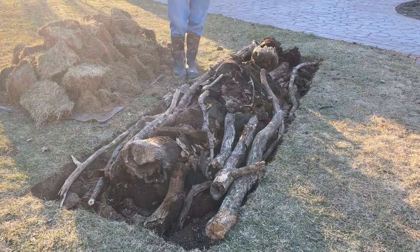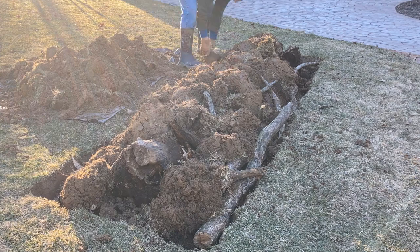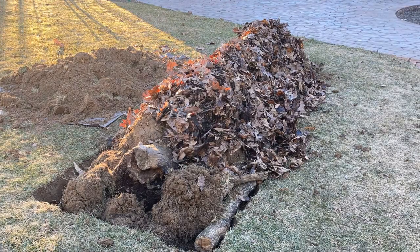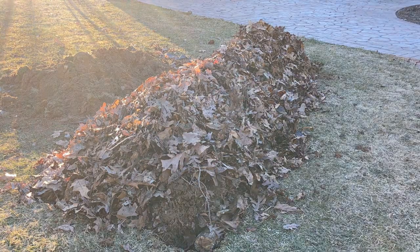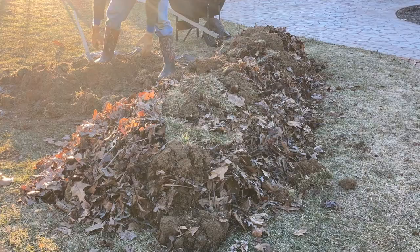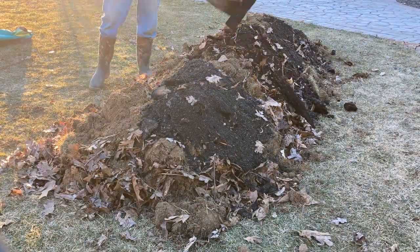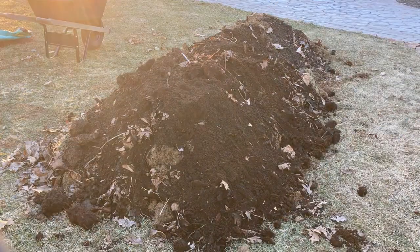After planning out the garden, the actual process of digging out the soil, adding the logs and the leaves, replacing the soil on top of the logs, and using some of the decayed soil from underneath the logs, it took about two and a half hours or so to set up the hugelkultur. It actually was not as difficult as I expected, and it turned out pretty good.